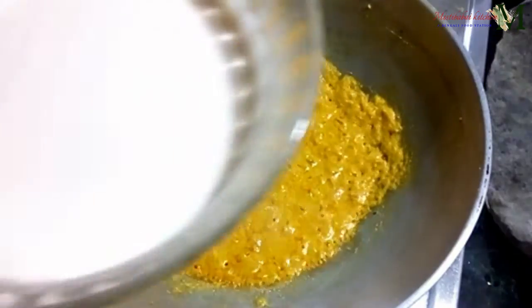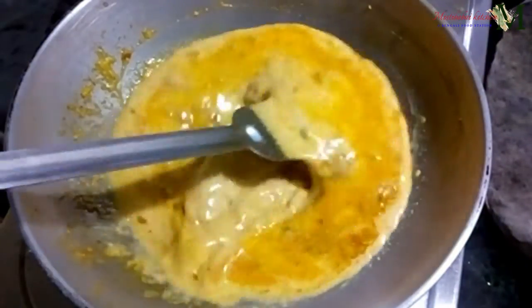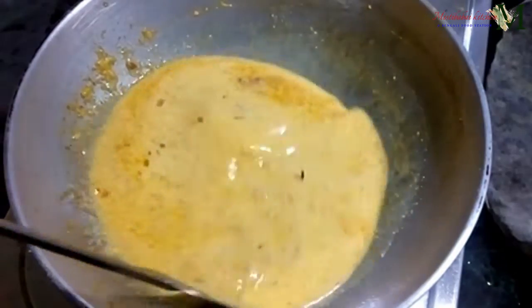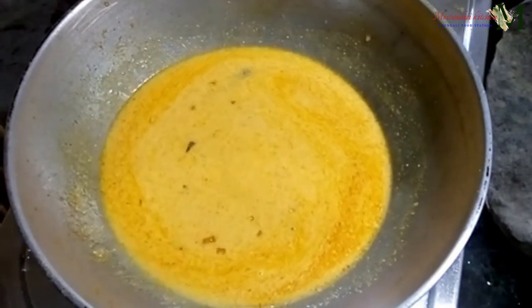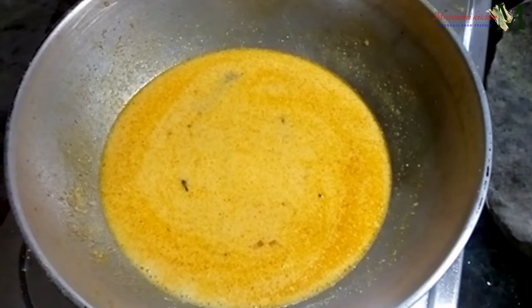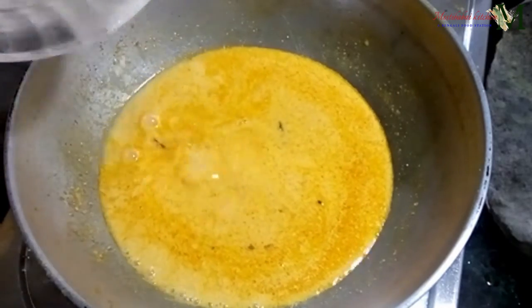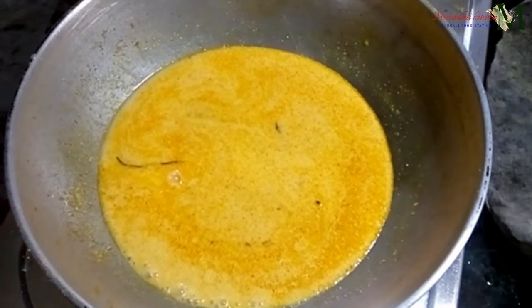Let us drink the milk with milk. We're going to put the gravy into the oven. Now we're going to put the gravy on our plate in the oven.